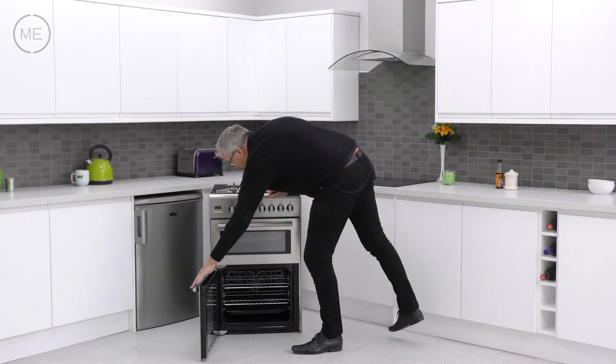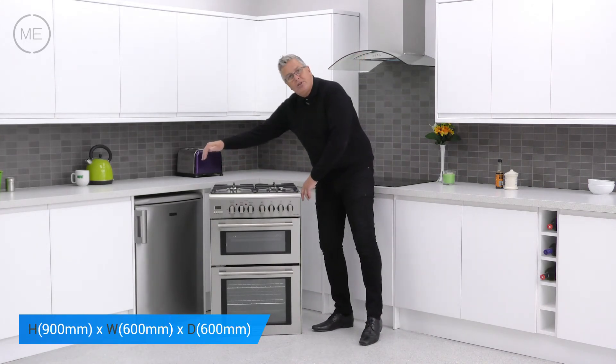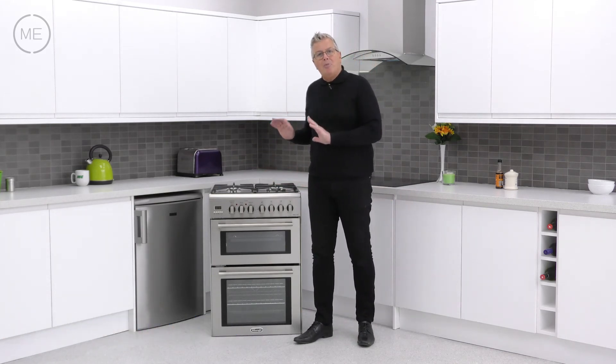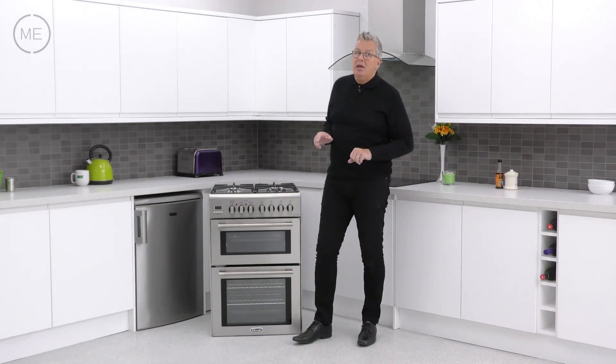Let's have a look at the dimensions. There's a height of 900mm, the width is 600mm and the depth is also 600mm. This product must be installed by a qualified technician and an LPG conversion kit is provided.